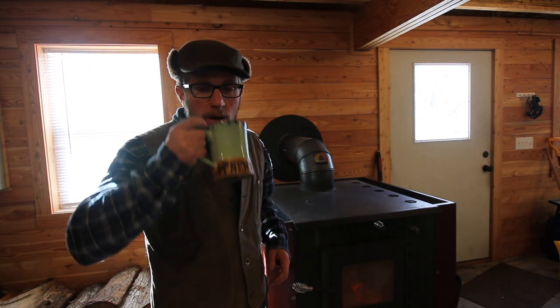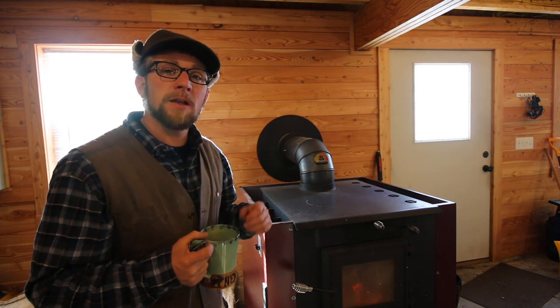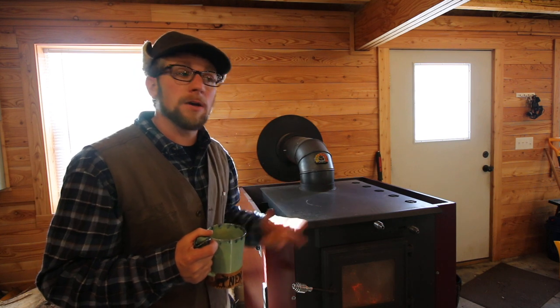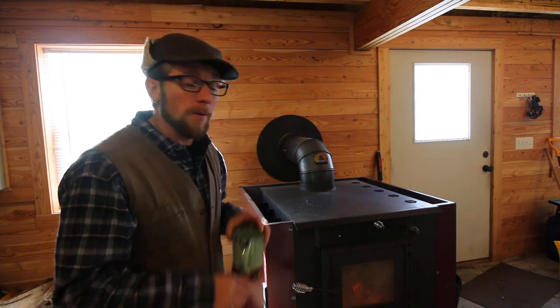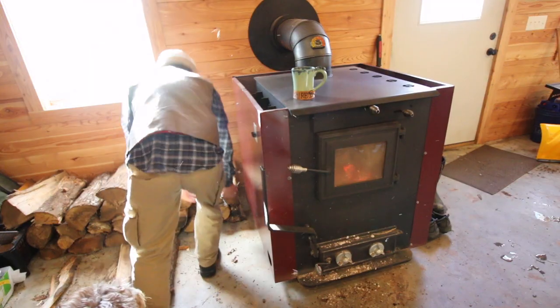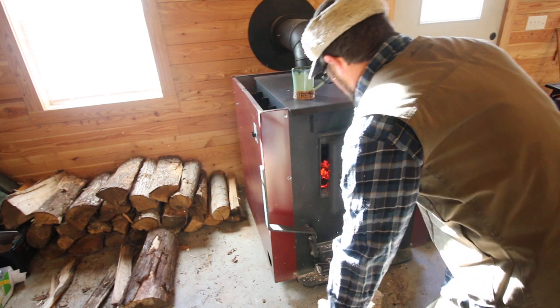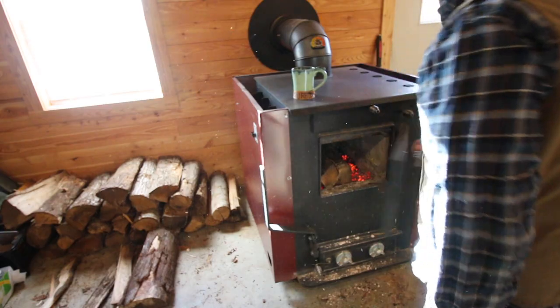Good morning modernsteaders. This morning we're going to go outside and work on making the first step of our insulated door for our cave, root cellar, whatever you'd like to call it. It's cold — like 13 degrees out. We'll keep our coffee on the wood stove and have a nice hot cup when we come in. Figueroa is no fool; he knows where to sit.